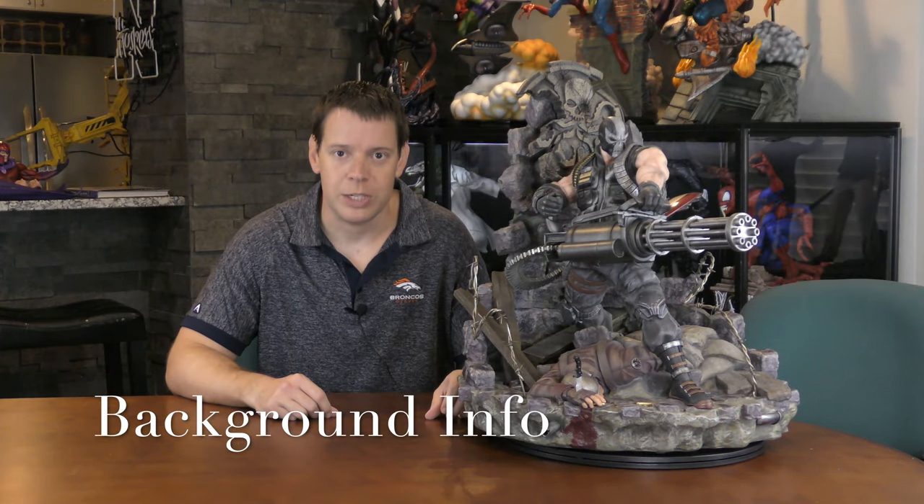Extreme Collectibles here with a custom quarter-scale Crossbones statue. Very excited about this piece. It's a long story, but I believe this may be the first project from this custom group. They made 33 of these. I think the pre-order price was right around $800. Shipping was quite a bit because, as you can see, it's really big and heavy, and things that are really big and heavy don't come cheap.